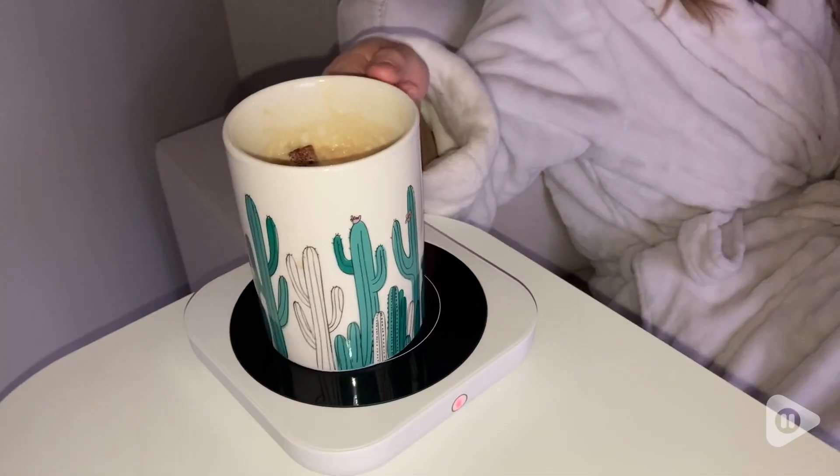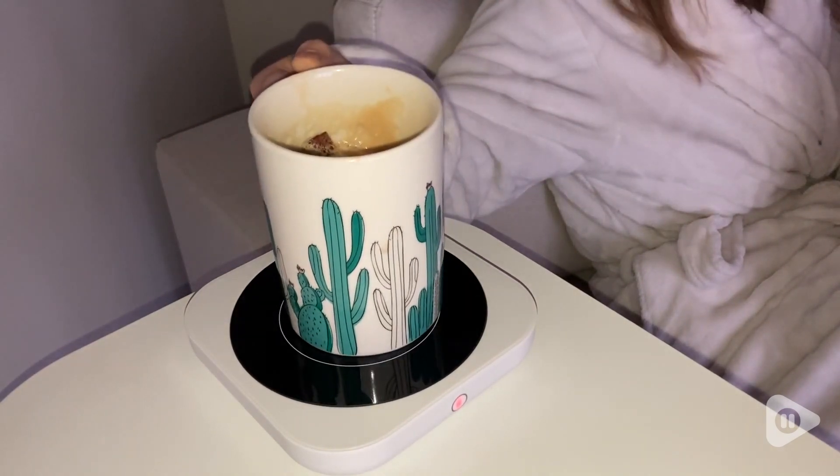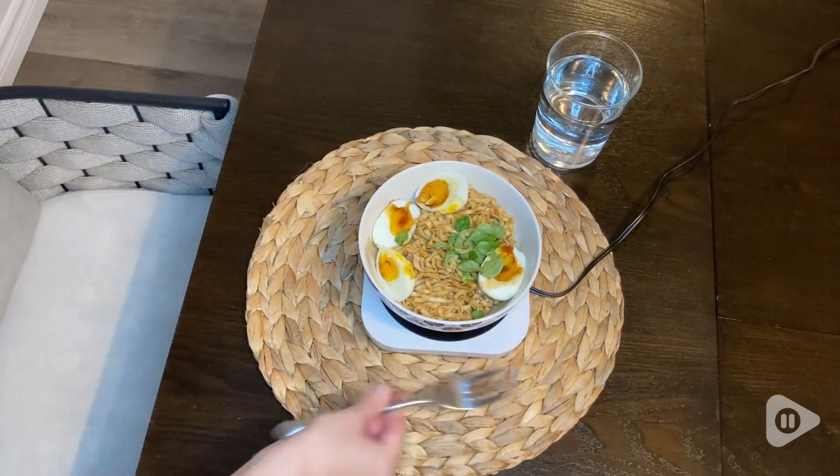Hey, it's Megan with WTI. When it comes to hot food and hot beverages, I really want them to stay that way. So my number one ally lately in achieving this has been this Do Will Do mug warmer.